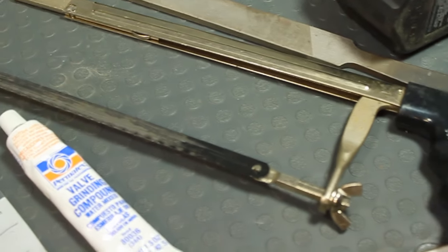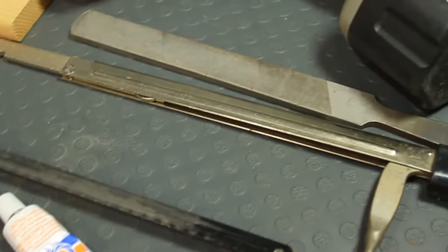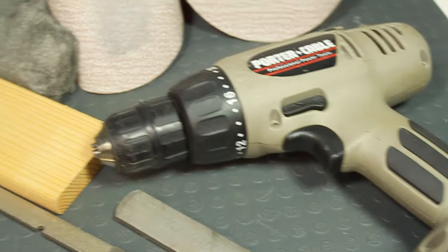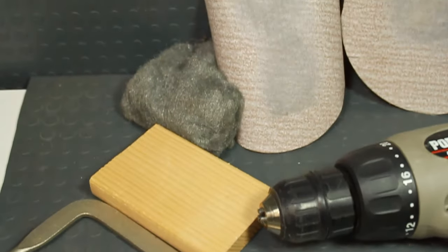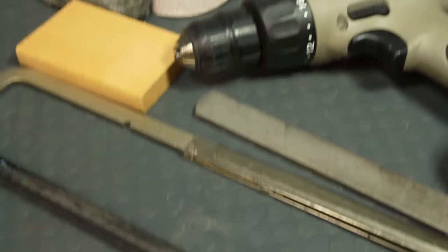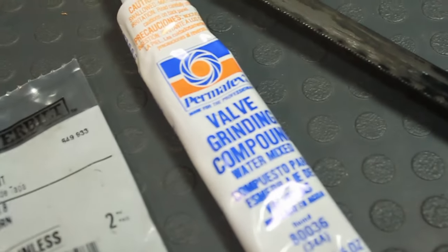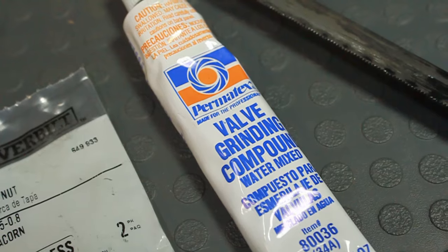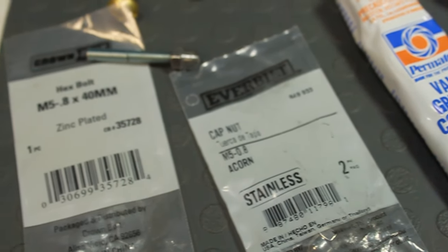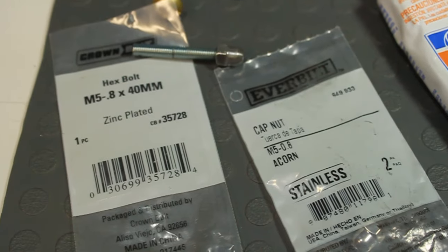Tools needed for this job involve a hacksaw with a high carbon steel blade as well as a bastard file. You will also need a drill gun, a piece of board, fine steel wool, 400 grit sandpaper as well as 150 grit sandpaper, and valve grinding compound. The caliber of the barrel that you're re-crowning will determine the size of the hardware. What you see here is for 223.